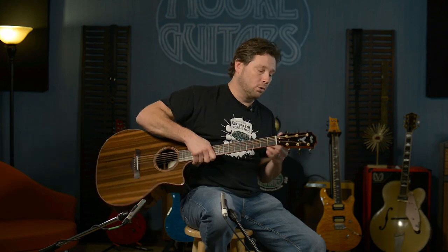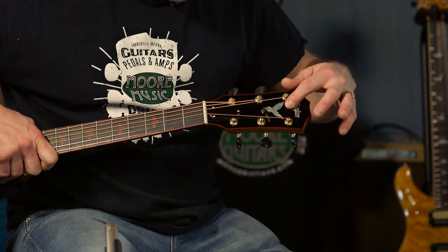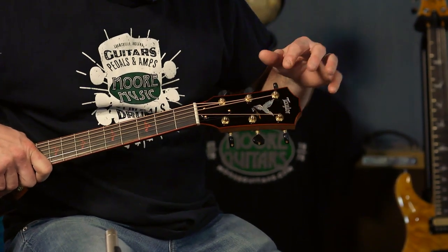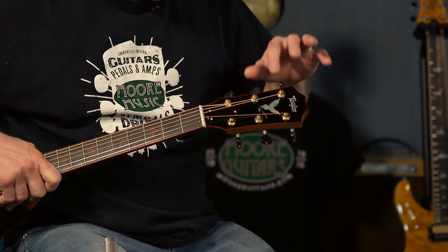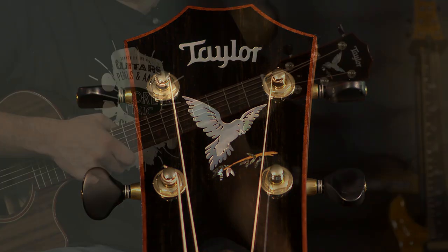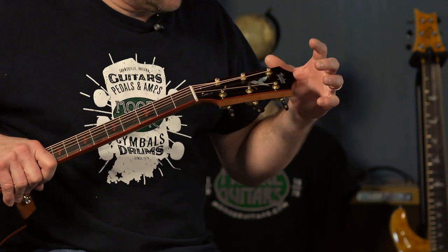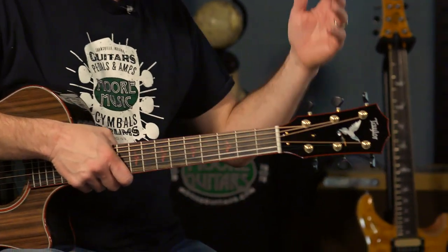One of the coolest things — and this is a really, really nice touch — is a MOP, koa, and abalone dove-on-a-branch headstock inlay. The branch is koa, the leaves are abalone, and the bird is MOP, which is a nice touch — white MOP for a white dove. And then the Taylor logo is obviously there. It's amazing.